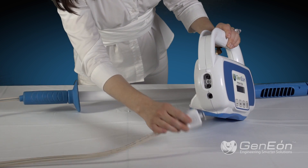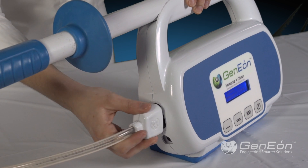To use the ImmersiClean, first make sure the umbilical cord is plugged into the control unit.